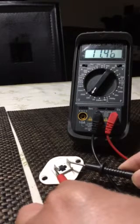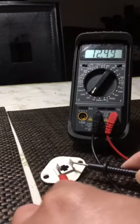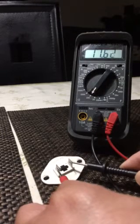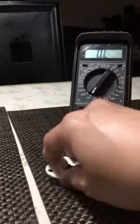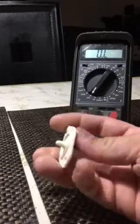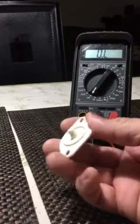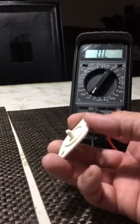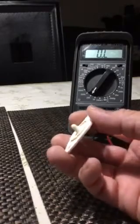Earlier I measured 12,000 ohms, but this resistance changes according to room temperature because it's a sensor. I think eleven point something is still good, according to a YouTube video — as long as it doesn't go down to around 7k, because earlier I measured it at about seven thousand ohms only.